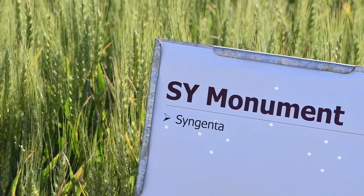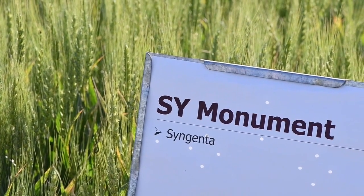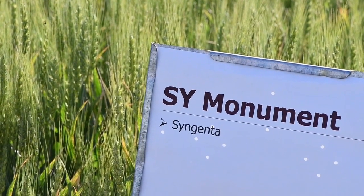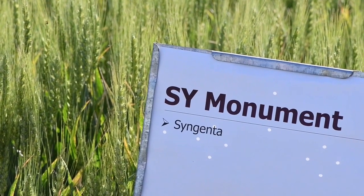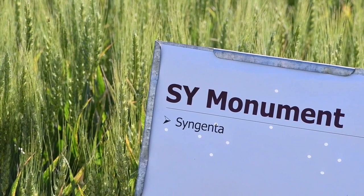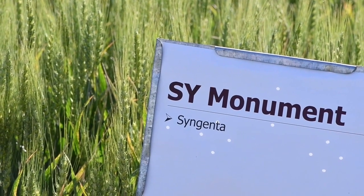SY Monument was a 2014 release from AgriPro. It is one that has done very well in the Texas High Plains due to its drought tolerance. It is resistant to leaf and stripe rust. It is only tolerant to limited grazing, and it is known for having excellent milling and baking properties.